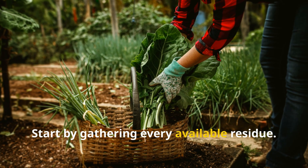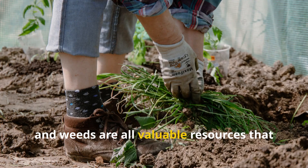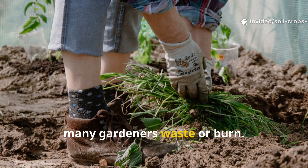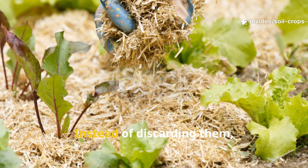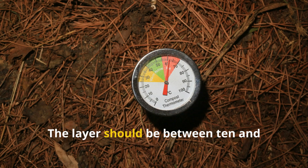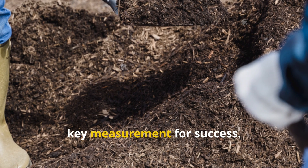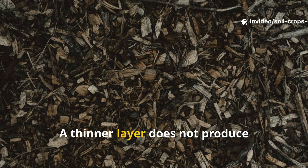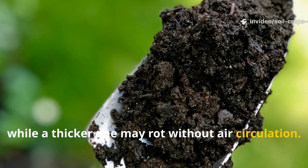Start by gathering every available residue. Grass clippings, vegetable tops, fallen leaves, and weeds are all valuable resources that many gardeners waste or burn. Instead of discarding them, spread them directly over your beds. The layer should be between 10 and 12 centimeters thick — this is the key measurement for success. A thinner layer does not produce noticeable change, while a thicker one may rot without air circulation.